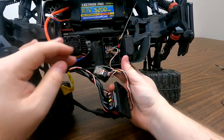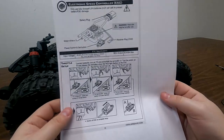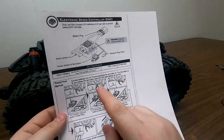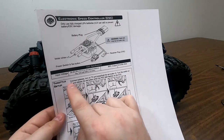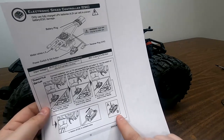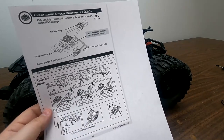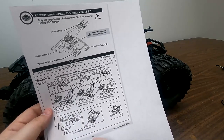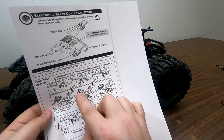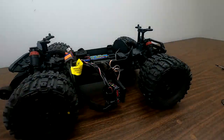Now that that's all hooked up, we can do our throttle range calibration. Referring back to our instructions, this is going to tell you to press the set button and switch on the switch. The set button is located in switch A, and your switch is switch B. So you're going to hold that button down while you power on the switch. The speed controller will beep at you, and then in the neutral position press the button, in the full throttle position press the button, and in the full reverse position press the button. So we'll go over those steps now.